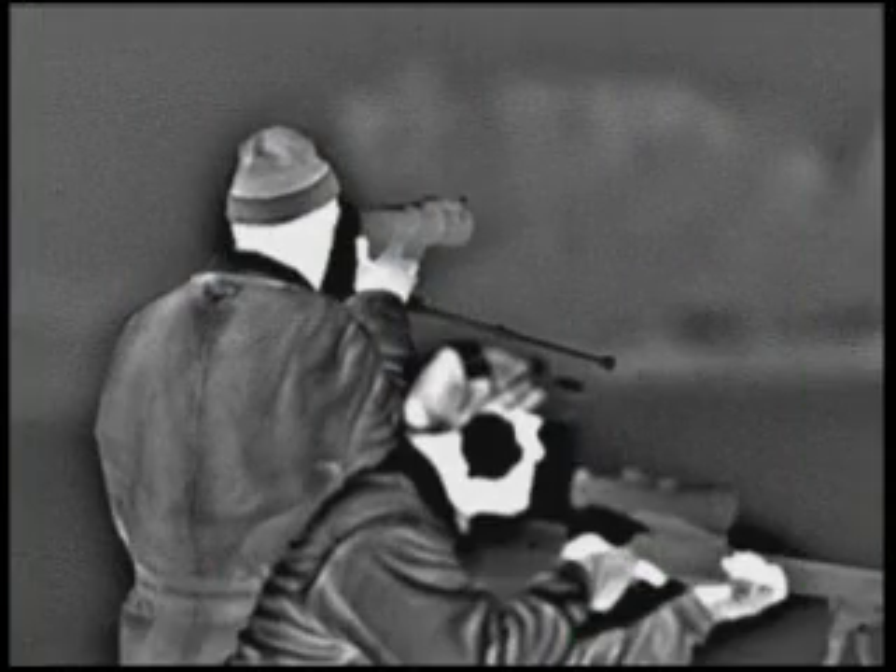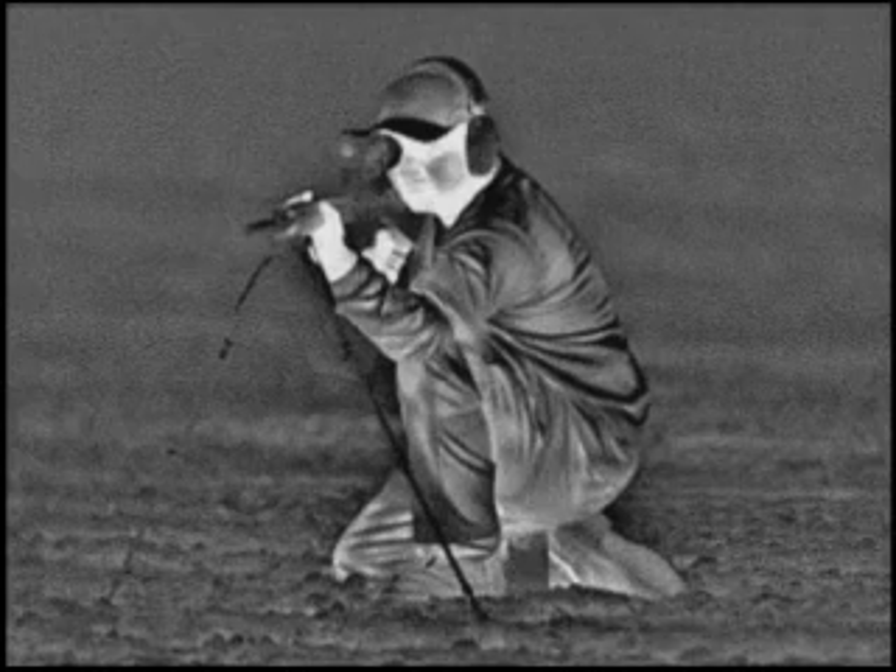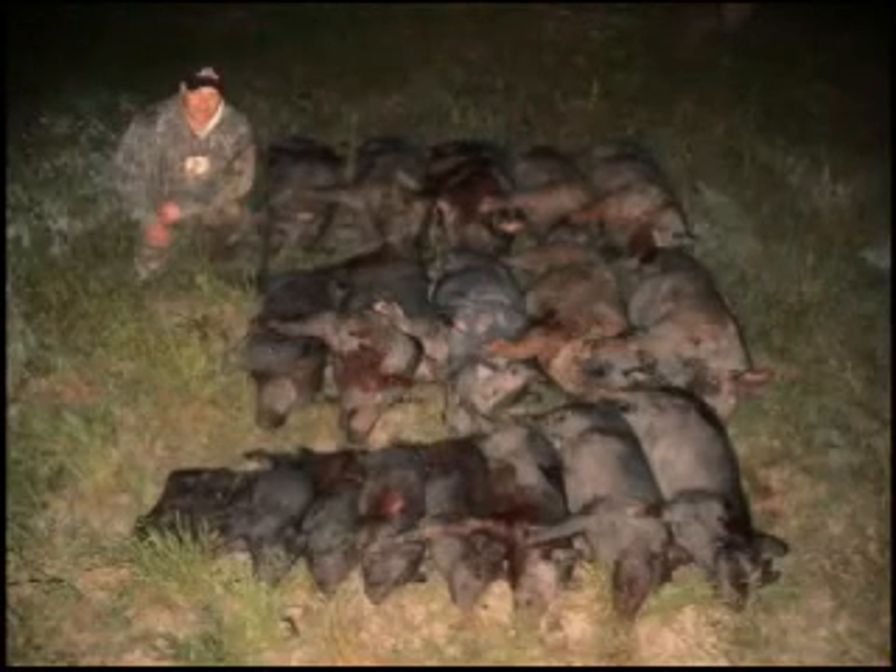JagerPro is the industry leader in thermal hog control and hunting. Since 2006, we have applied our military experience and technology to feral hog management to become the most successful operator in the United States, harvesting over 1,000 annually.